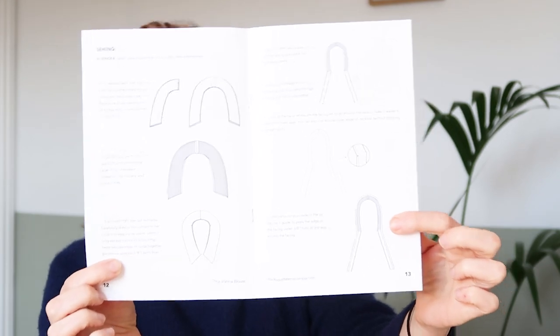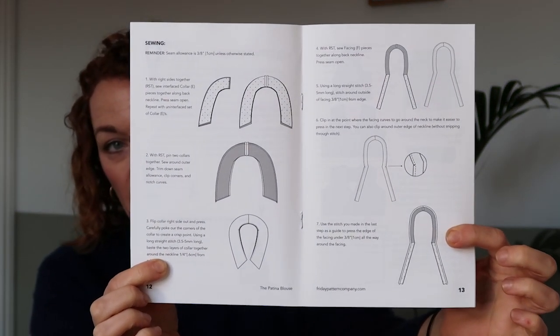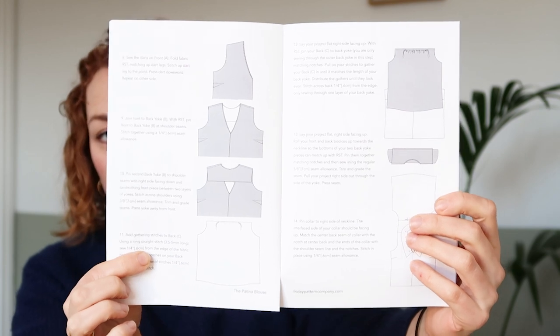So you can see here, you get quite a lot of space between each section, and it means that you kind of don't get muddled. There are really good instructions that take you through each step — you get lots of wording alongside the illustrations.